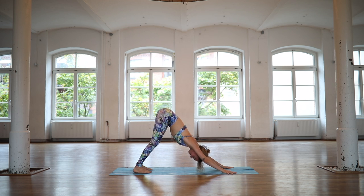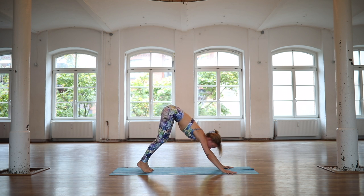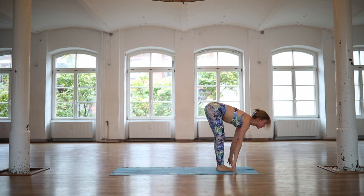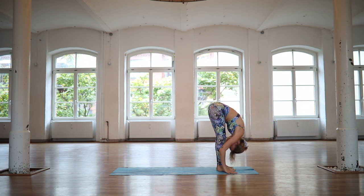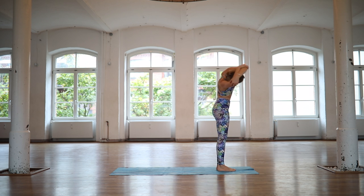Take a deep breath into the nose and then exhale out of the mouth. Look forward, bend your knees. Step or float your feet up. Inhale, halfway lift. Exhale, fold deeply at the hips. Inhale, reach your arms up to standing, Udva Hastasana. Exhale, grab hold of the elbows. Sway over to the left side.